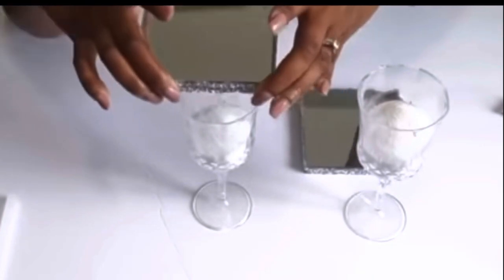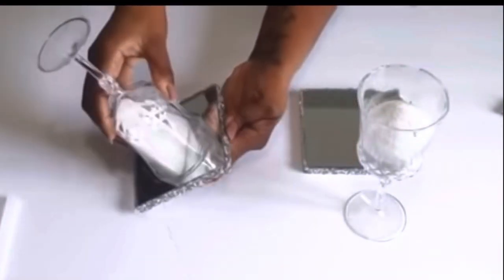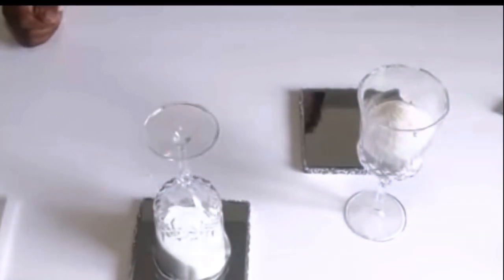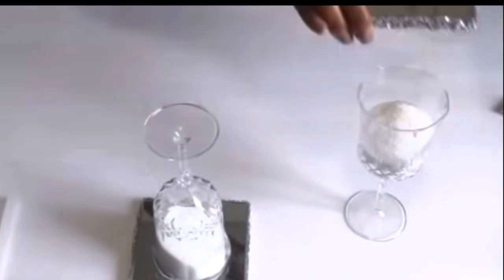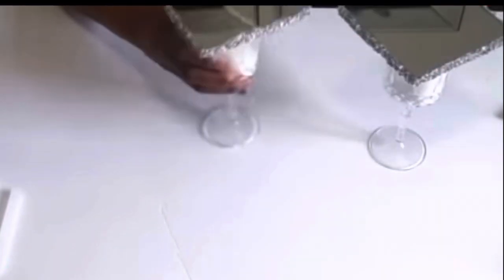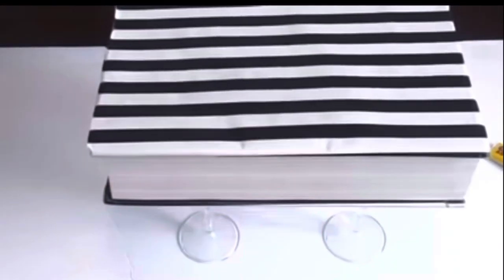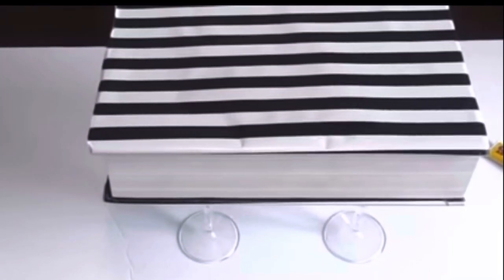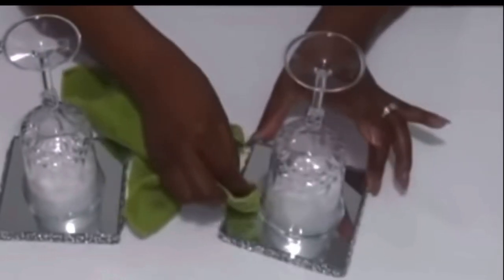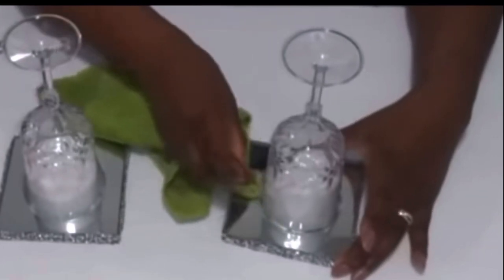Now trying to put the risers on top of the glasses, you're going to have to stand up so you can eyeball it. When I flip it over, I don't have to worry about the sand coming out. You'll need to apply some pressure, but I'm putting something much heavier on it because I need this to secure to the mirror so none of my sand comes out. This is the next day - I'm using some vinegar from Dollar Tree to clean off the glue that had dried up, which is easy to peel off with vinegar.